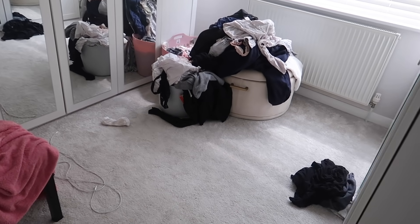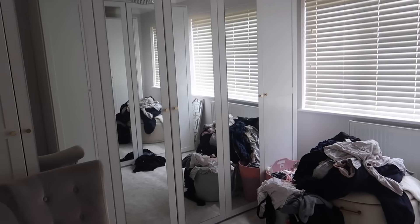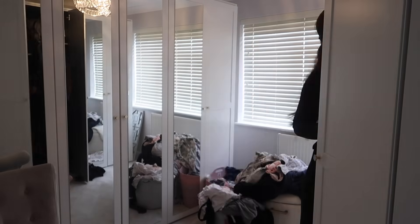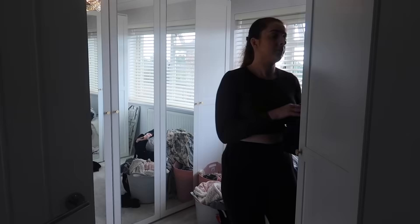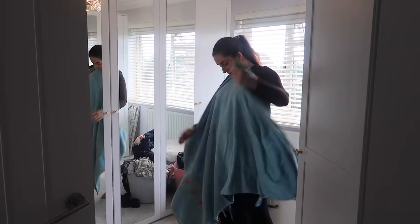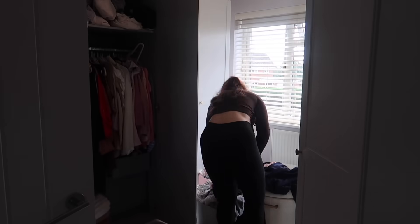So now we're in the wardrobe room. This is the current state of it — a lot of washing that needs putting away, it's such a mess. So I'm literally just starting by hanging all the washing away, and then I'm also folding the towels because they actually live in the airing cupboard, which is in this room.